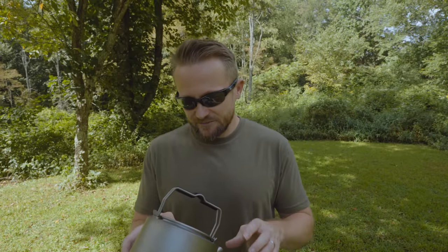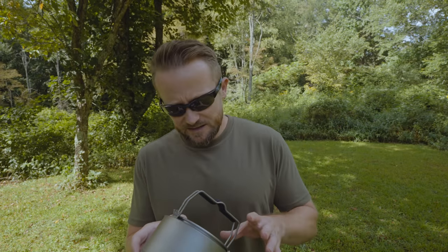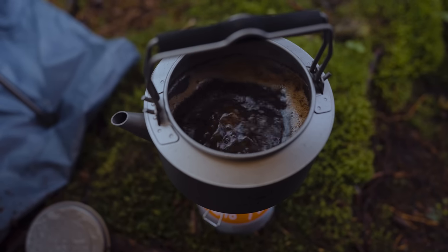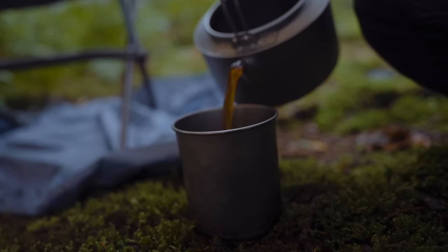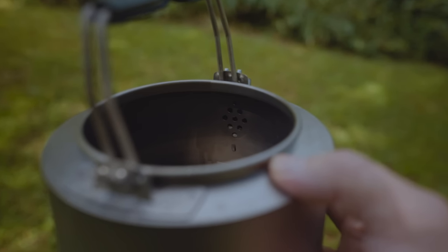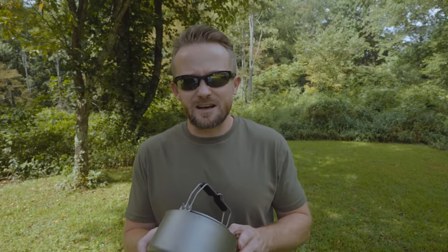Another slight con that I have for this kettle is that internal filter. You may like this, you may not. There is some benefit, but at the same time it does cause some frustrations. Let's say you make cowboy coffee inside of this and it's time to clean it — all of those coffee grounds get stuck in that filter. The filter is doing what it was designed to do, but it makes the whole cleaning up process a little bit harder than it needs to be.